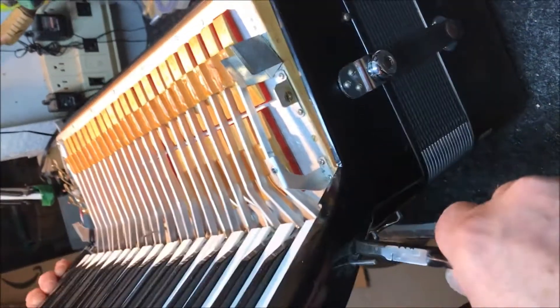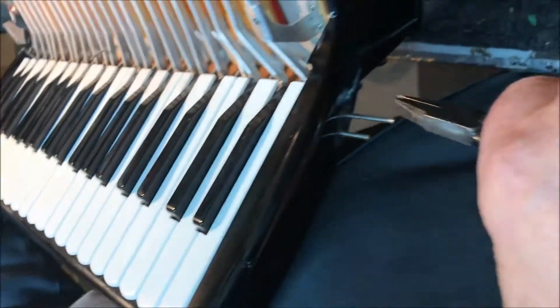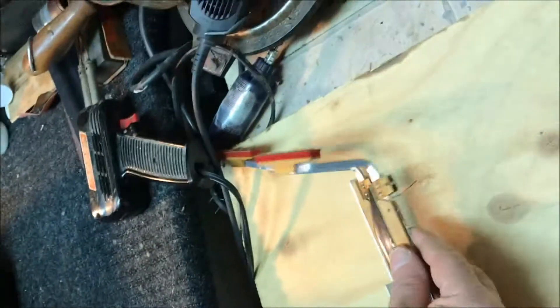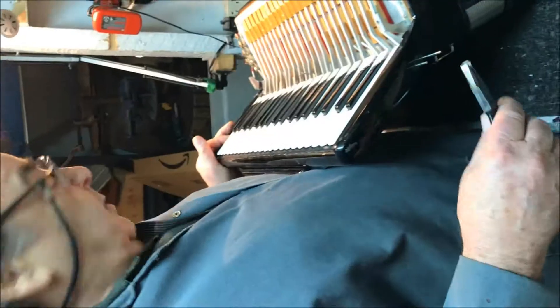My next key is going to be the black one, so I'm going to pull a little and this should come out. There you go — place it right next to the white key so you have everything in order. When we finish, you'll be able to put them back one by one.